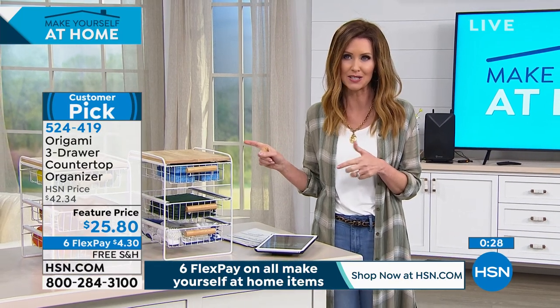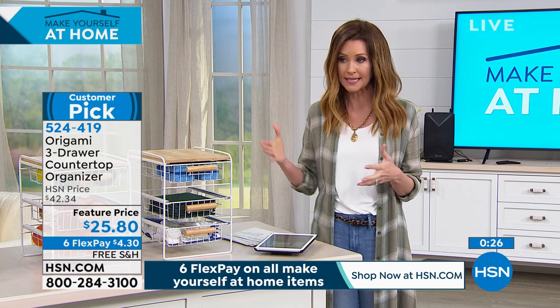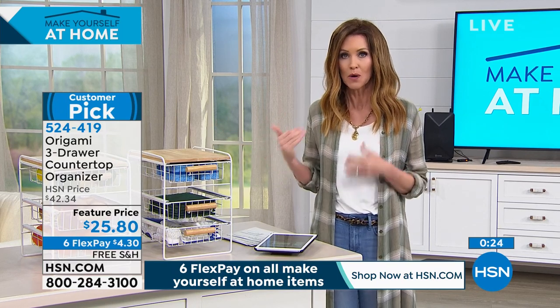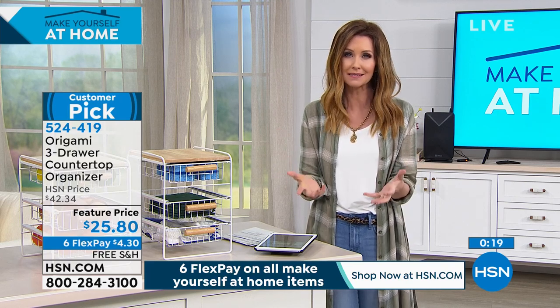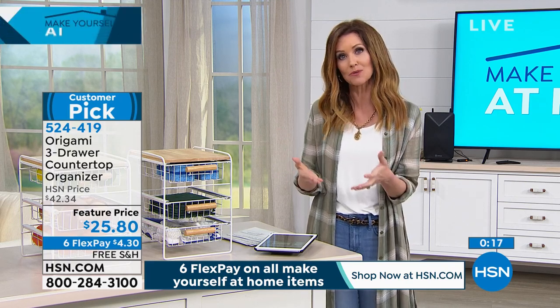Unlike other places that are starting to gouge with prices, HSN has lowered the prices. We are here as an essential business to give you the products that just make your life easier and make you more efficient.